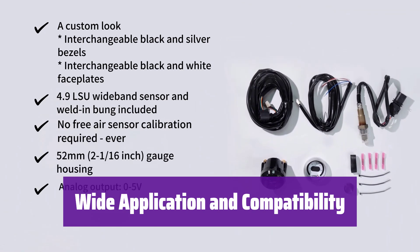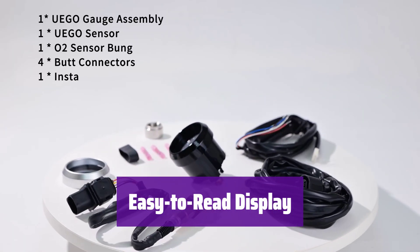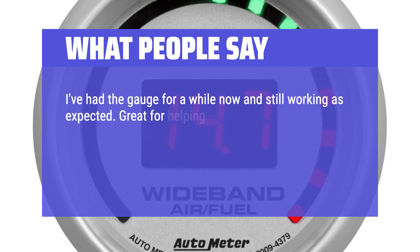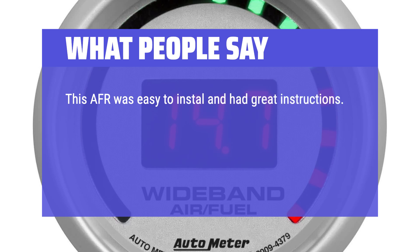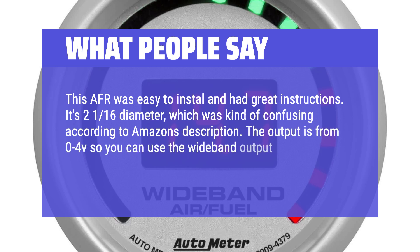It's perfect for gasoline engines and compatible with 12 and 16-volt systems, suitable for almost any street car or race car. The digital display and LED bar graph make it easy to monitor your air-fuel ratio at a glance. What we like: This kit provides high-resolution readings and a data output for use with other systems, and is compatible with most vehicles. If you need precise data and broad compatibility, this is an excellent option. What people say: The gauge has been working as expected and is great for tuning, running boost, or nitrous. It also provides 4V linear output for ECU or data logging. AFR was easy to install with great instructions; the 0-4V output lets you log AFR directly in your tuning software.